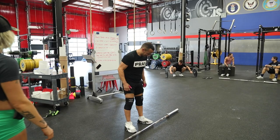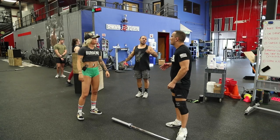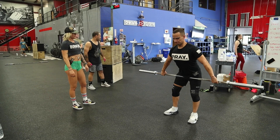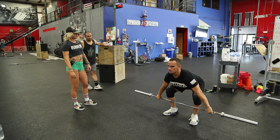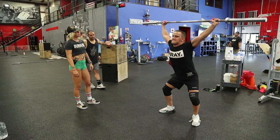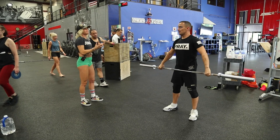Cycled just means unbroken, or touch-and-go. Get your air before you start — don't breathe in as you're lifting off the ground. Breathe in, brace, then go.